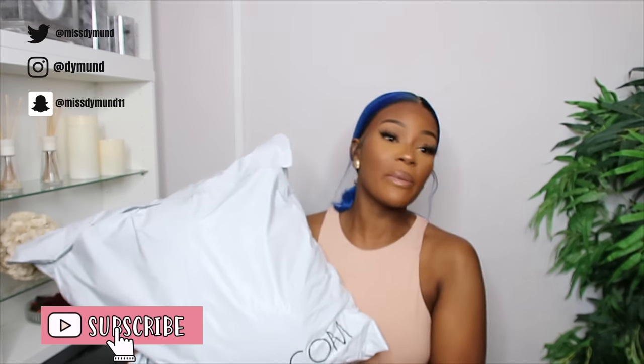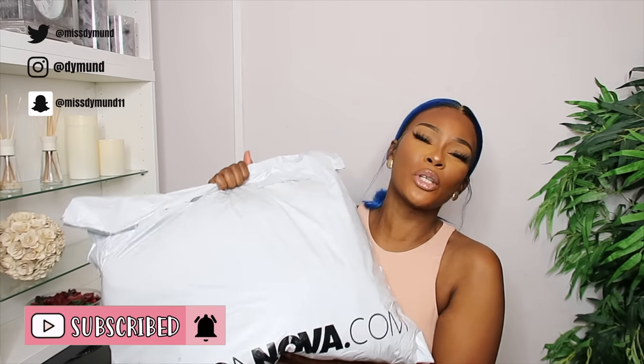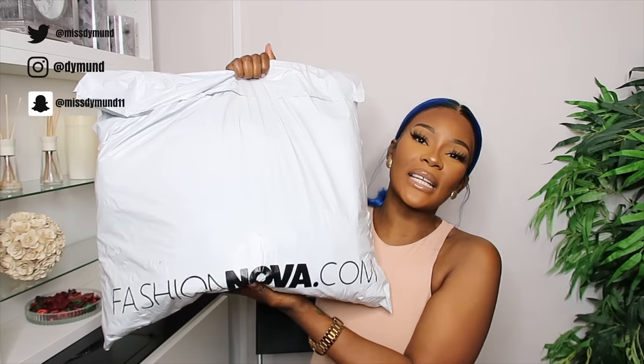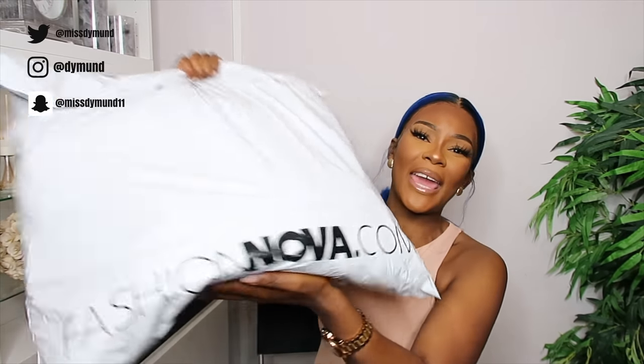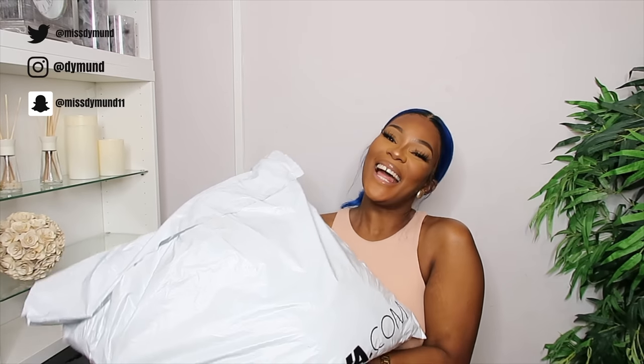These bags always be heavy but I ain't complaining. I got sent over this bag which is absolutely huge, as you can imagine because it's all denim. Fashion Nova sent me over this bag and I'm just gonna try it on and then we can talk about it.